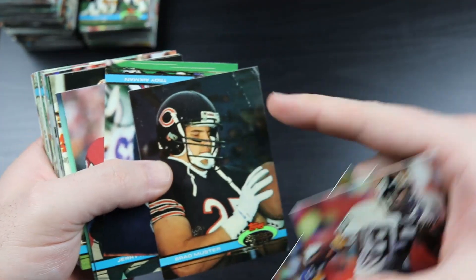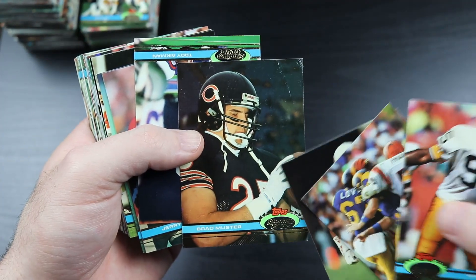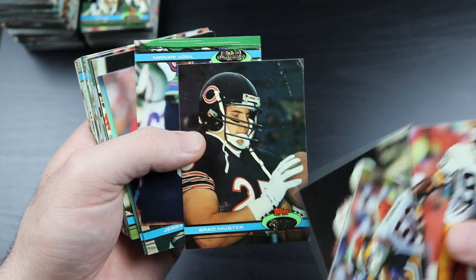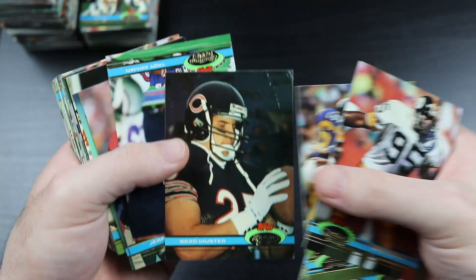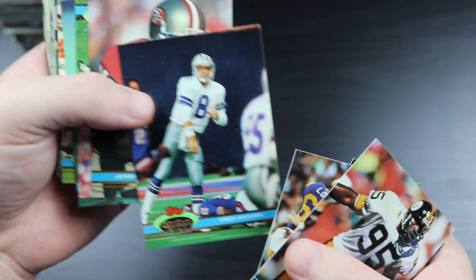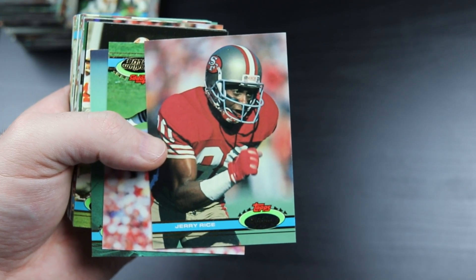Brad Muster - I got a crease in it, but he's probably the best Tecmo Super Bowl fullback. You'd hand him the ball and not even tap A and he would just bowl over people - instant first down every time. Troy Aikman, very cool. And Jerry Rice right next to him - back-to-back Hall of Famers!